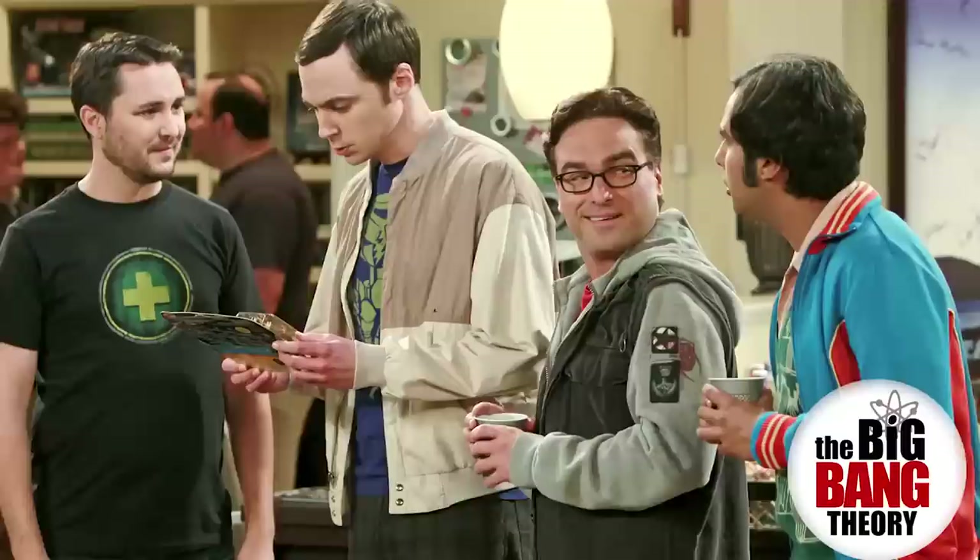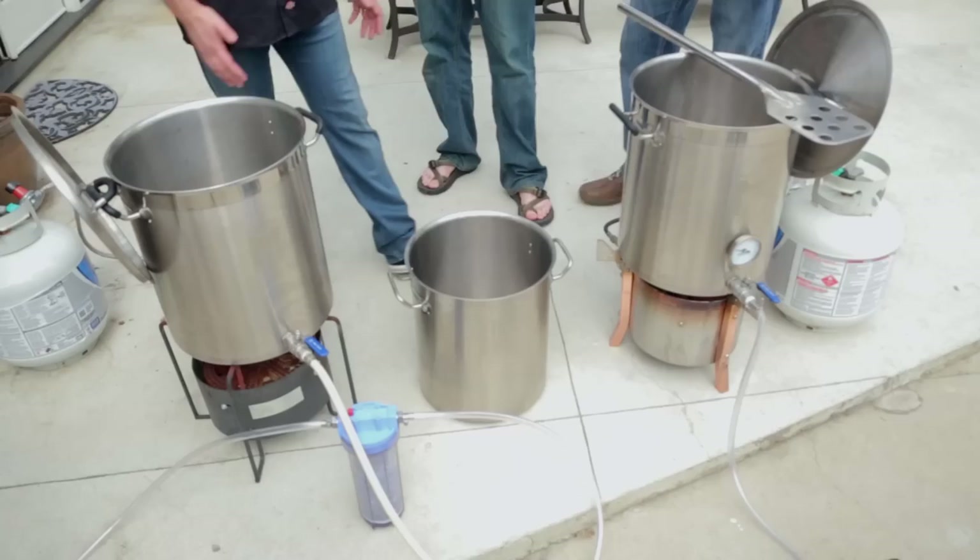He's from such things as Tabletop and the Big Bang Theory. So we're going to be brewing an Imperial IPA today, and we're going to do that with Will Wheaton's system here. Will, would you mind walking us through your system?